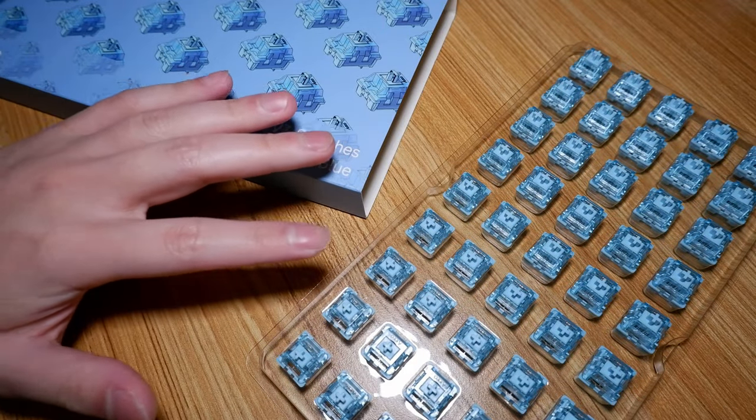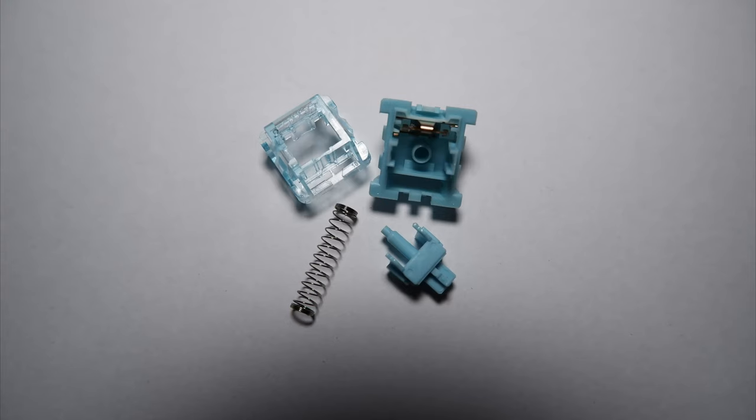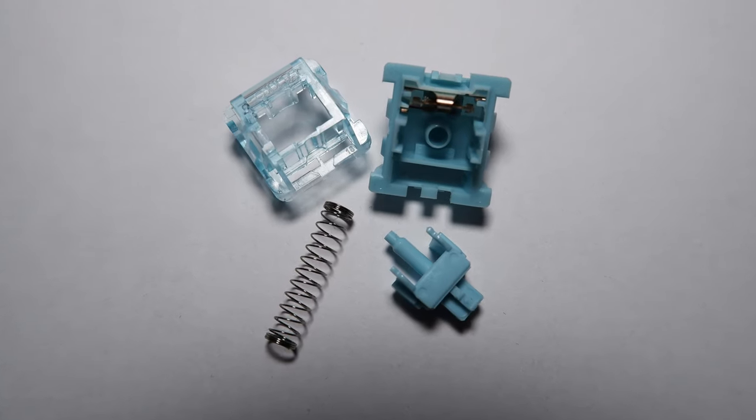Akko has a new switch lineup known as the V3. It consists of two switches: a yellow linear and a blue tactile. The most impressive thing is both cost $9 for 45 switches, placing them at the budget end of the price bracket. And this is what they look like when disassembled.